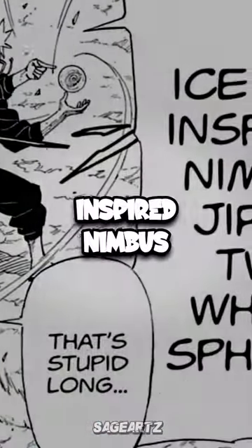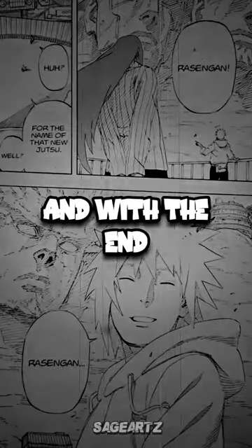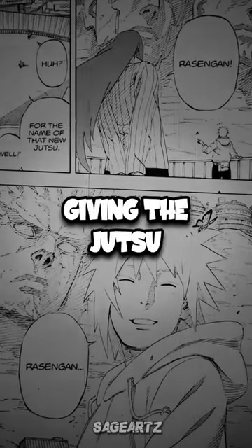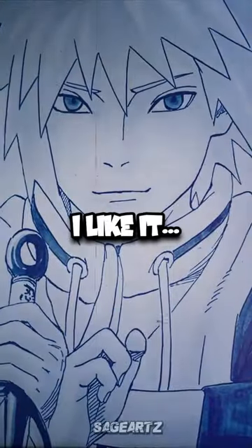Though he initially called it the ice-pop-inspired 'Jiraiya Twin World Sphere' — he's got terrible naming sense — at the end of the chapter we see Kushina giving the jutsu the name Rasengan, since it was made for her, with Minato saying, 'Yeah, I like it.'